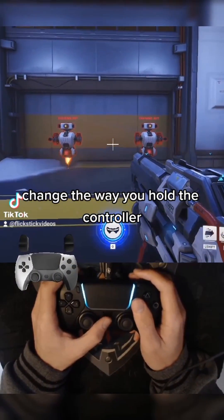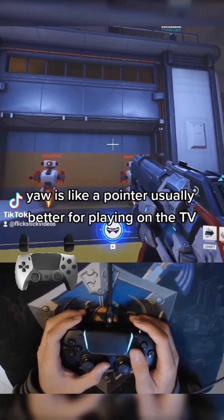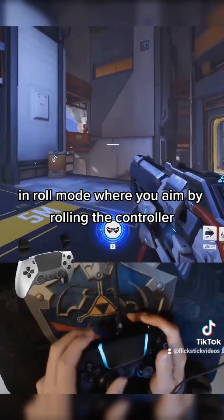Change the way you hold the controller. Sometimes you have the option to choose between yaw and roll mode. Yaw is like a pointer — usually better for playing on the TV. And roll mode, where you aim by rolling the controller, is usually better for mobile play.